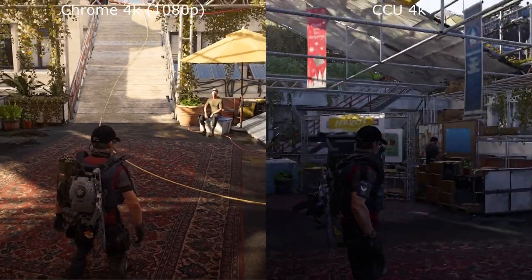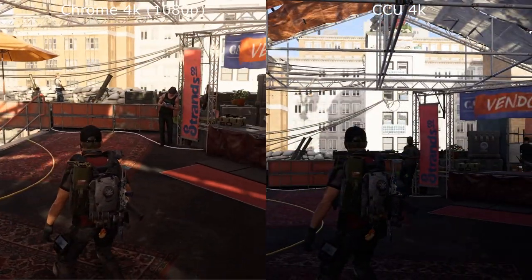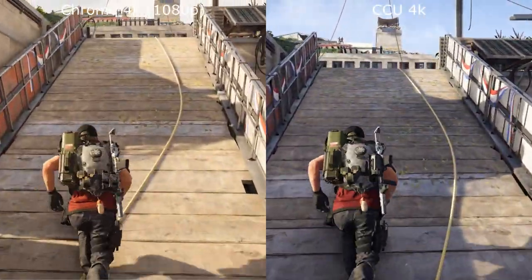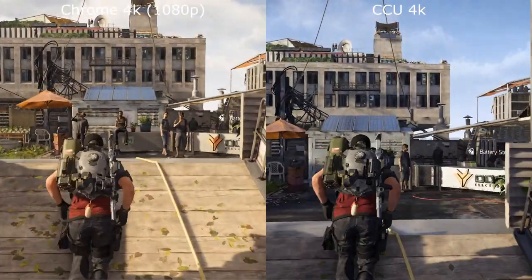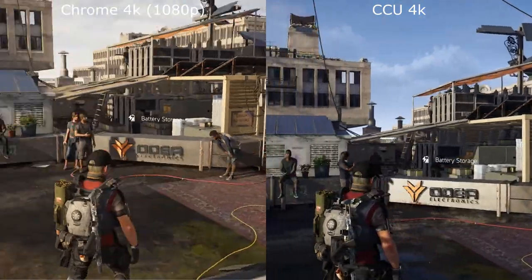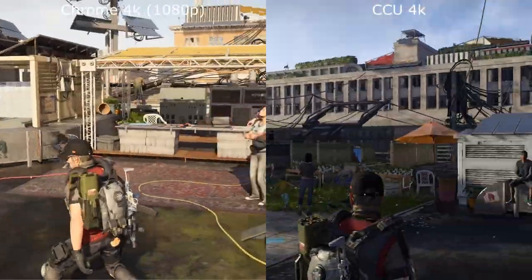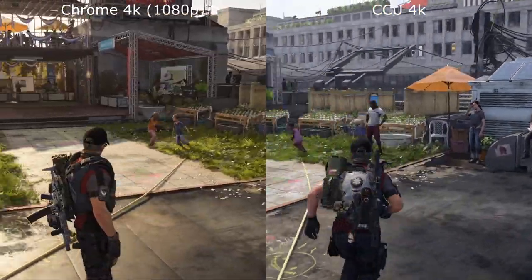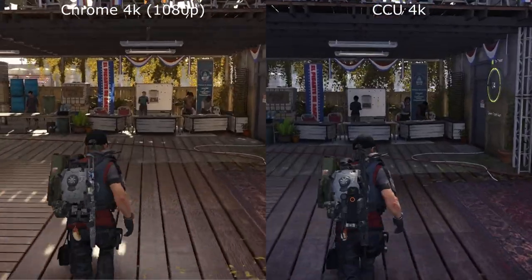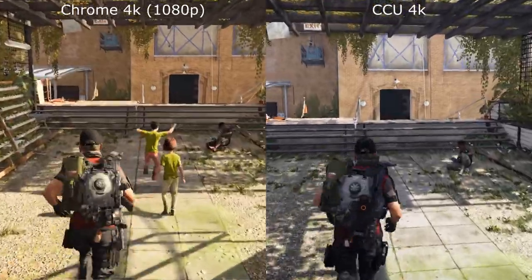However, as we move to the theatre settlement, you can see a massive difference in the Chromecast Ultra quality versus the Chrome. You can see the lighting is much more neutral on the Chromecast Ultra, the sky is very well defined there, and we've got this kind of overbright yellow theme on the Chrome version. Grass is looking much more natural on Chromecast Ultra.